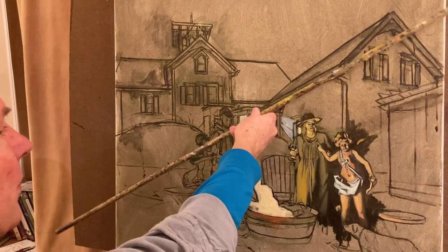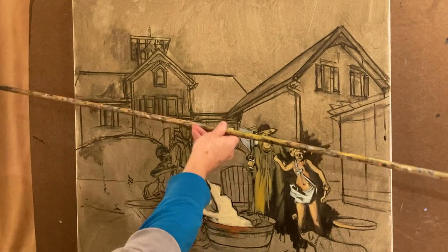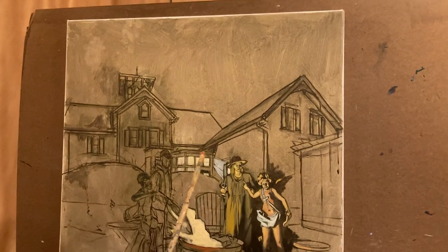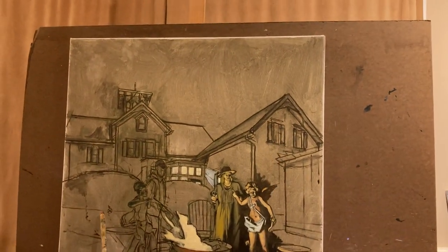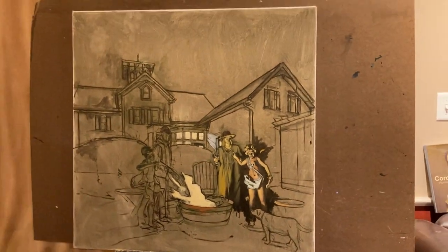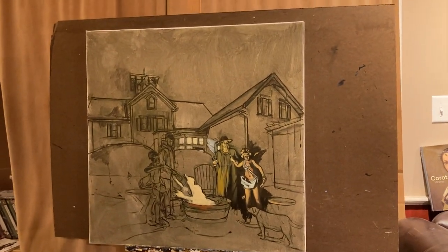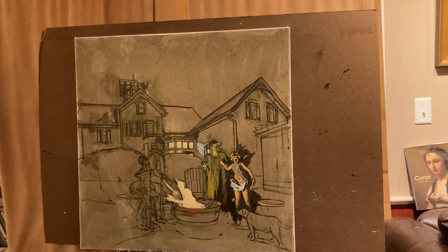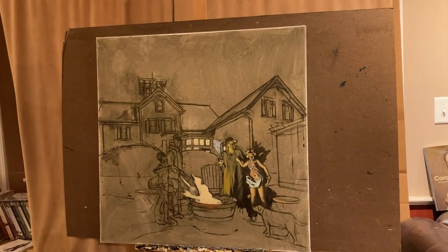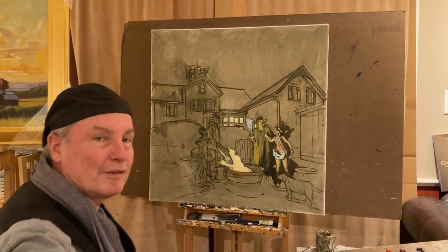One thing about perspective is that at the eye level, lines are all level, but as you go up they increase. This other roof line is going towards a vanishing point way off the canvas, so there are actually two vanishing points — one far off the canvas and one here. But all of that will be subdued when I get to the painting because it's a nocturne and it's going to be receding in space. I'll probably do another installment as the painting progresses. I hope you enjoyed this demonstration of perspective painting.